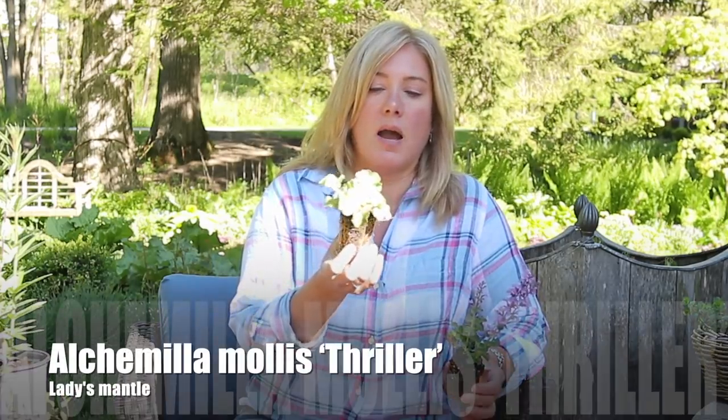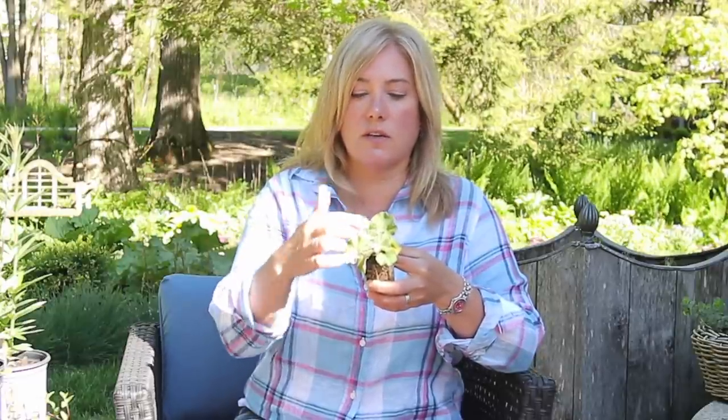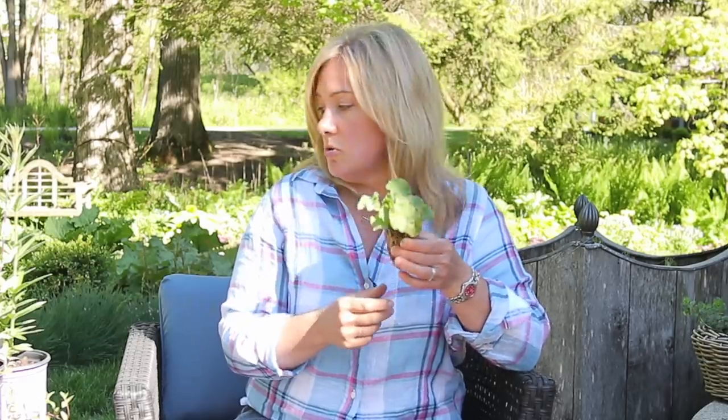This is another plant on my must-have list — this is Lady's Mantle. This one is 'Thriller.' Lady's Mantle is a beautiful plant with gorgeous leaves where water collects in little droplets. It puts up beautiful chartreuse flowers that are great for bouquets. When those flowers are done, you can cut just the flowers or the entire plant back — you'll get a nice reflush of growth. This is extremely adaptable; it will grow in anything from full sun to part shade.